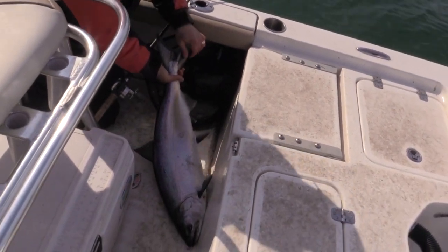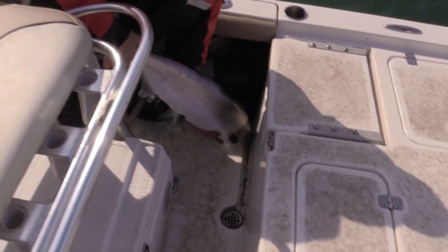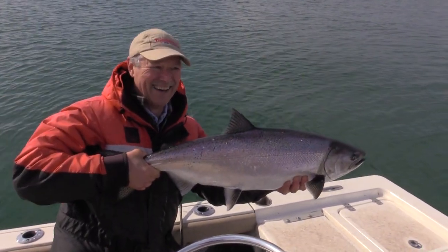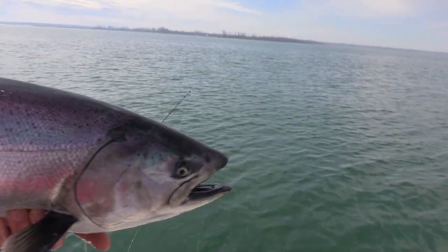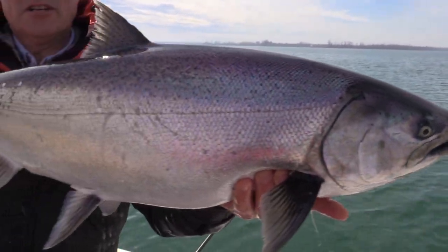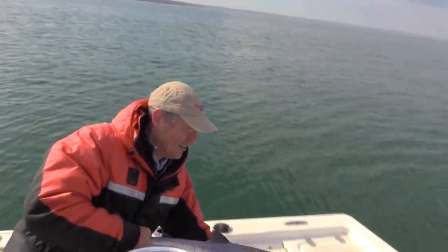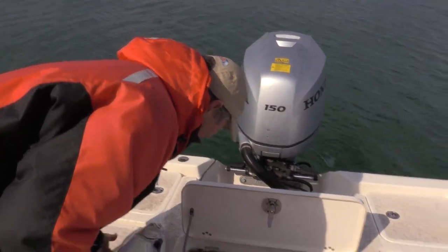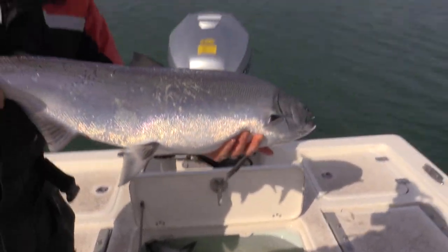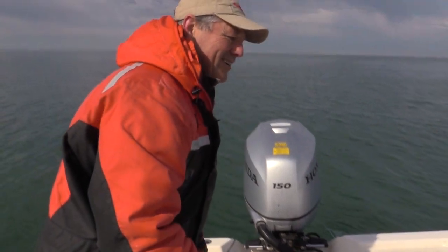That's a nice king right there folks — oh my god! I've just got started folks, but look at the nice silver coloration on this fish. Absolutely gorgeous — that is one nice Lake Ontario king salmon right there. He is thick, really really thick — a thick, wide fish right there. That just made my day!